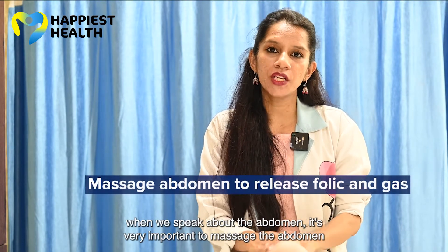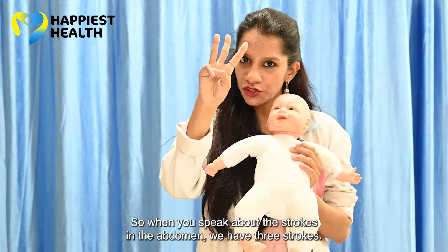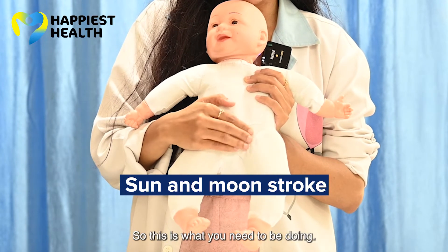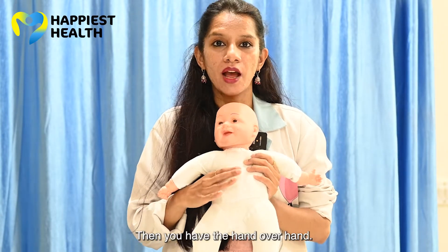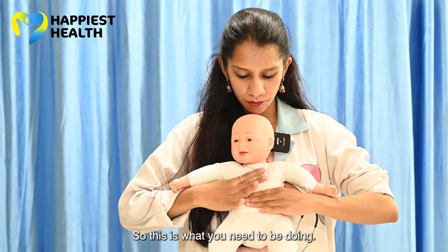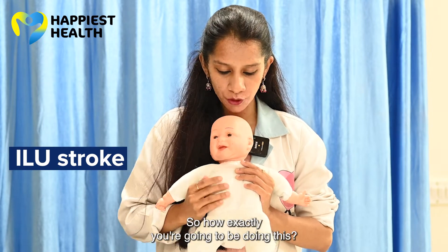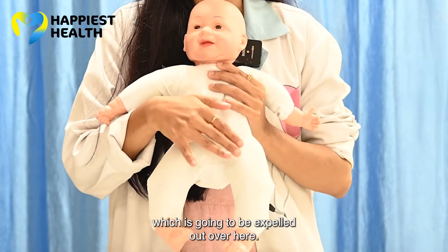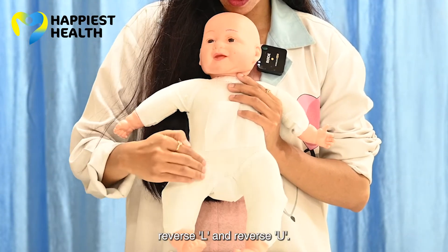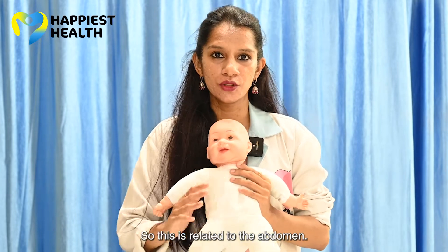Now for the abdomen — it is very important to massage the abdomen because it helps with colic and gas. There are 3 strokes. First is the sun and moon: with the umbilicus as reference, slowly stroke around it in a circular motion. Second is the hand over: one hand moves continuously so colic and gas come out. Third is called 'I love you' — it is a little tricky. Following the large intestine, you do I, reverse L, and reverse U — this facilitates expulsion of gas from the system.